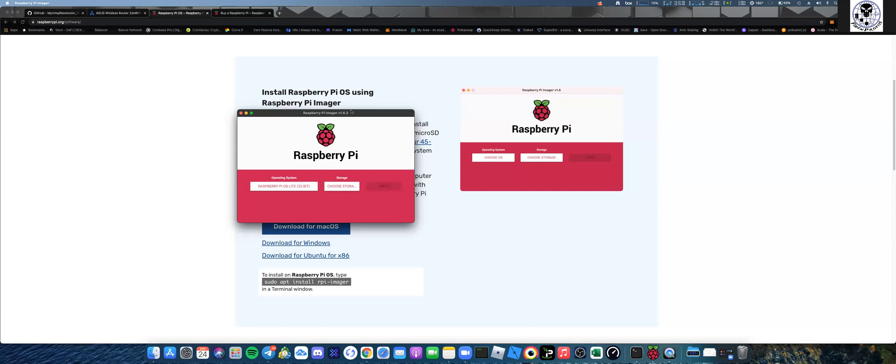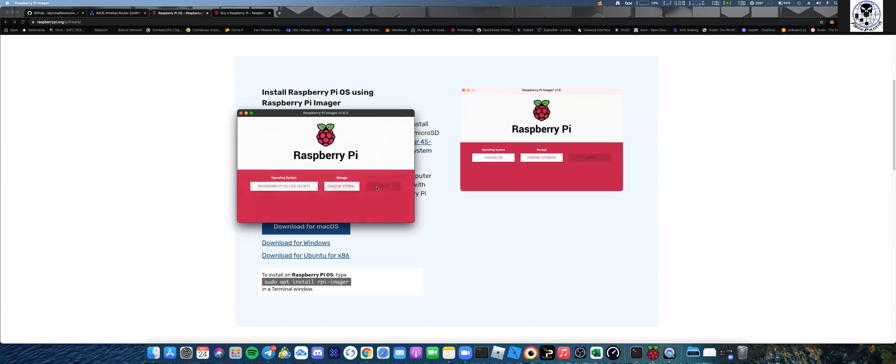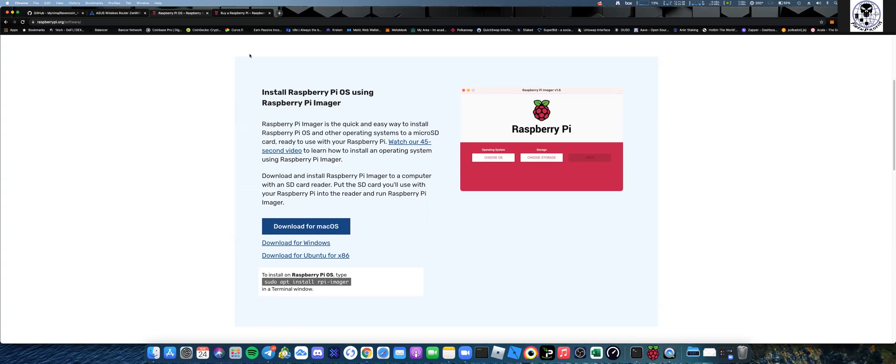One important thing: go into the settings by hitting Control+Shift+X. That brings you into the advanced options. Enable SSH, put a password in, and hit Save. Then hit Write. It's going to take about 20 minutes depending on how fast your computer is and how fast the writing is on the micro SD. Once that's done, we'll set up my son's Raspberry Pi - we did the other one yesterday and it was pretty simple.